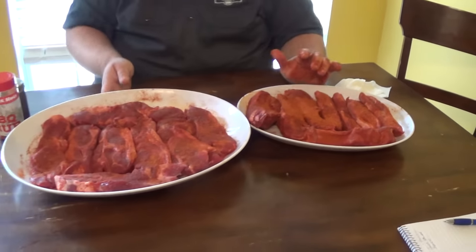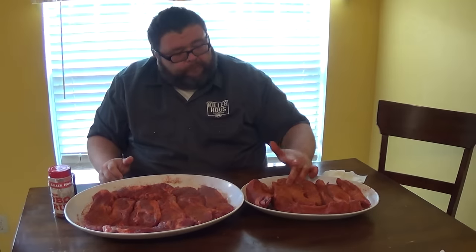They're all doctored up. We're going to let this season and set for a few minutes to start pulling some moisture out of the meat while I get my smoker ready outside. Then we're going to throw them on and let these guys sit in good smoke at about 275 degrees for about an hour to an hour and a half.